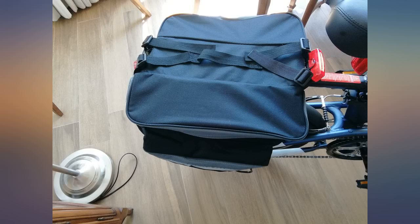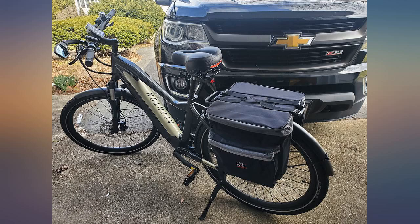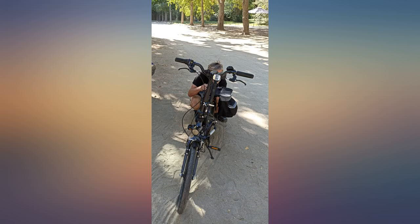The obtuse angle design for the 2 side bags ensures enough pedaling space, which I effectively tried out by changing sides of the saddle bag.